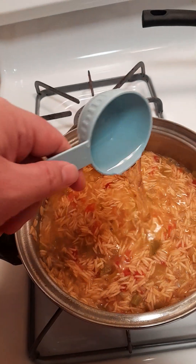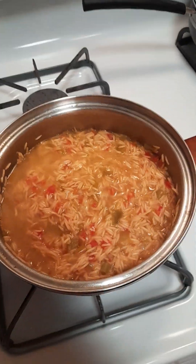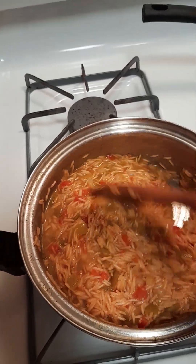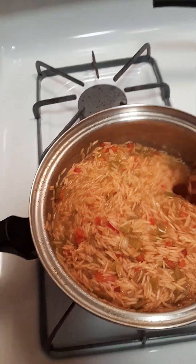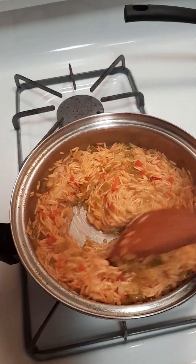I'm gonna add just about another third cup of water to that because it seems to be taking up a lot of that water and I want to make sure that my rice is good and done.